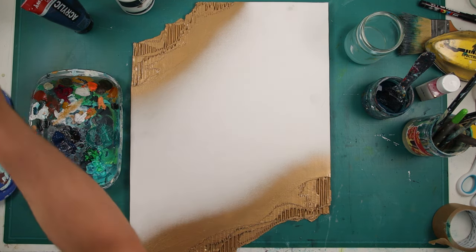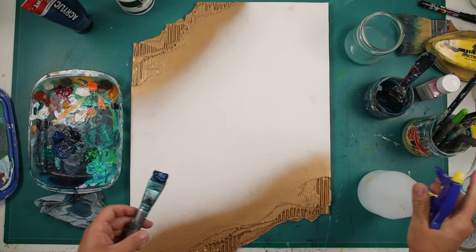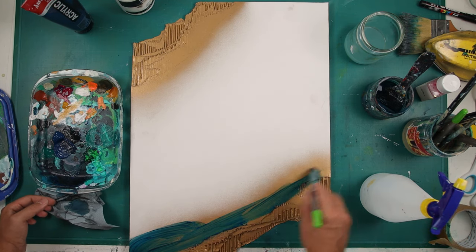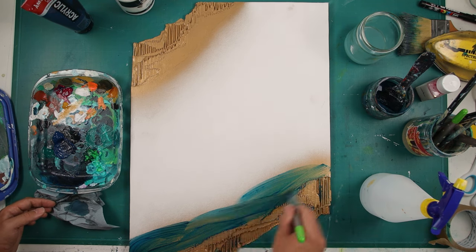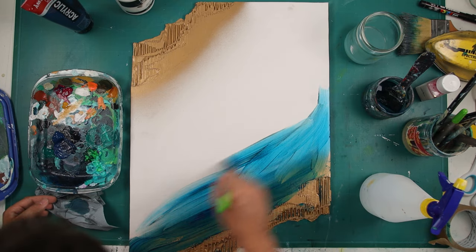Here you can see that I've spray painted the textured part in gold, just so I have a nice background for my gold leaf and we will no longer see any white gesso showing through the gold leaf.